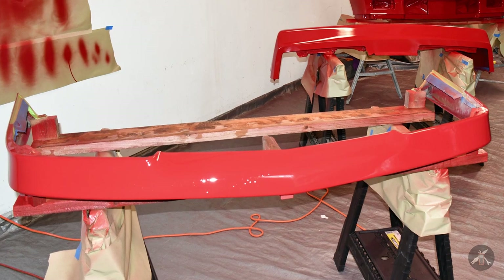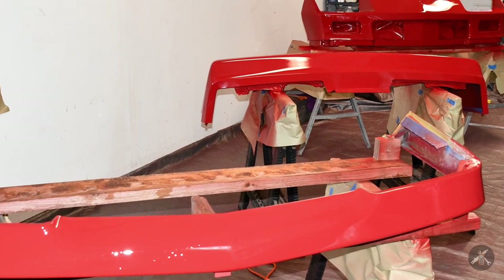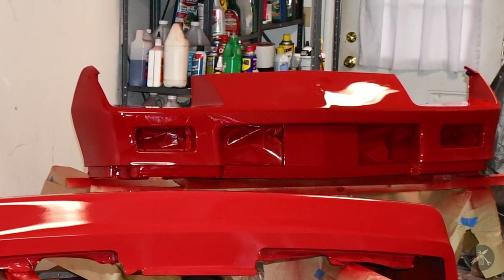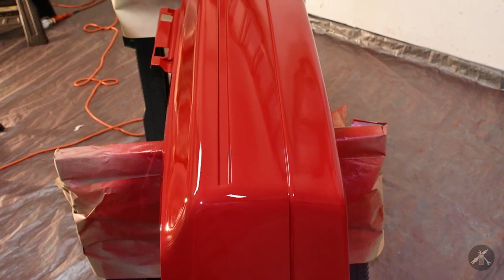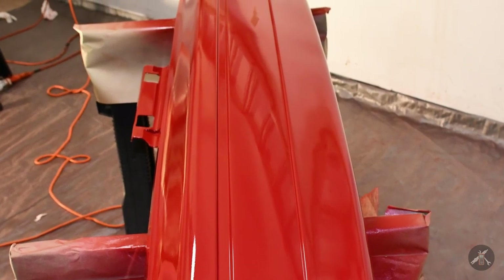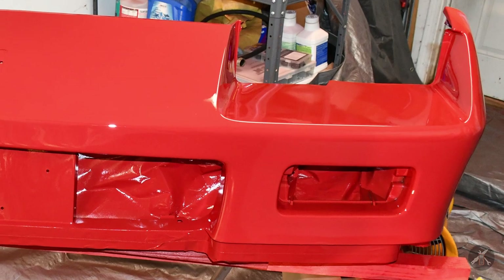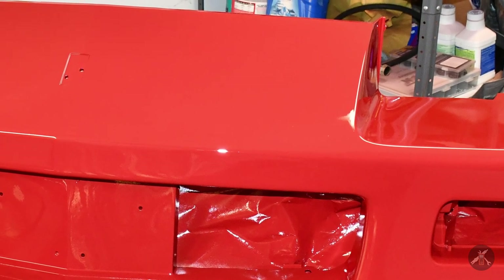The color looks a little off at times — it's a combination of lighting. I've got fluorescent lights on the ceiling, halogen lights, and LED lights, and between the three you get quite a variety of color temperatures. I've compared it on a paint stick and it appears it should match. I'm spraying single-stage two-part urethane with no clear coat, because the car itself is not clear coated, so I asked the paint shop to give me a single stage to match the factory paint.